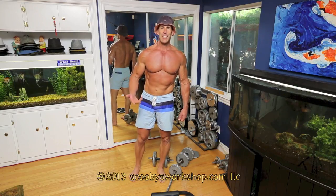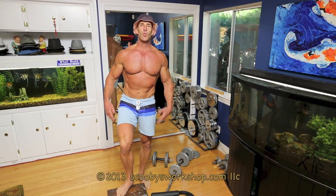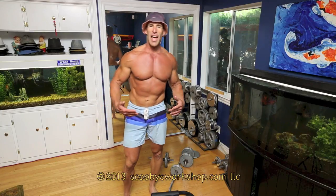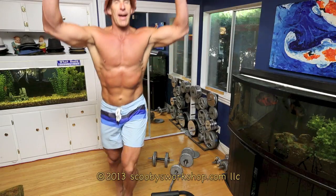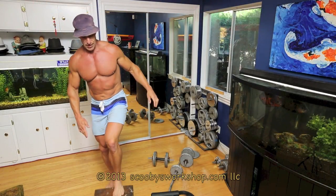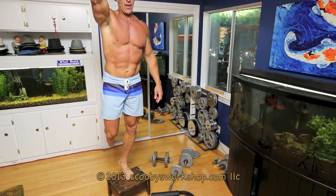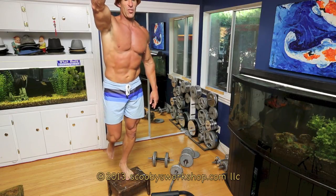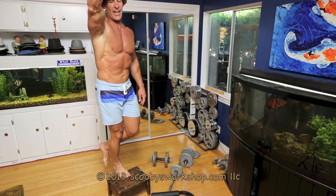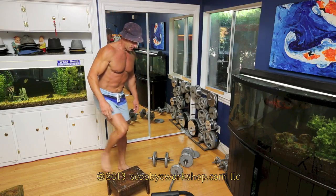Next exercise: we're going to do calf raises. You can do these on a step stool or on stairs if you have stairs in your house. If these aren't enough of a challenge, we're going to do one-legged. If they're still not enough of a challenge, you can put a backpack with weights on it. I like doing it below a pull-up bar so you don't have to worry about balance. Do six to 12 reps with one leg and then do six to 12 reps with the other leg. Use a weighted backpack if this is too easy.